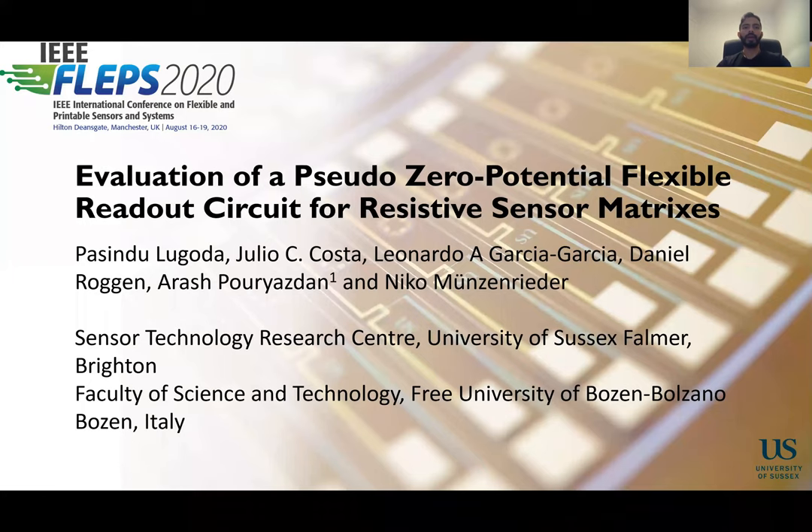Hello, I'm Pastor Lugada. I'm a research fellow at the Sensor Technology Research Center at University of Sussex. I will be presenting the evaluation of a pseudo-zero potential flexible readout circuit for resistive sensor matrices.